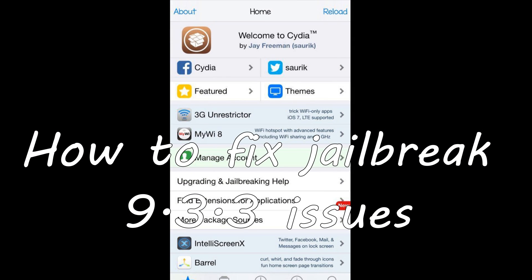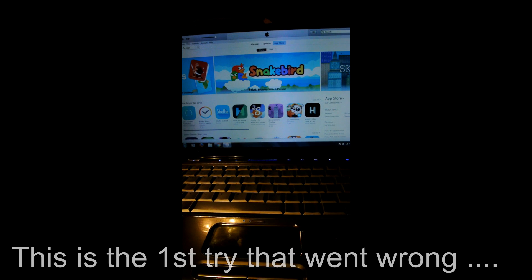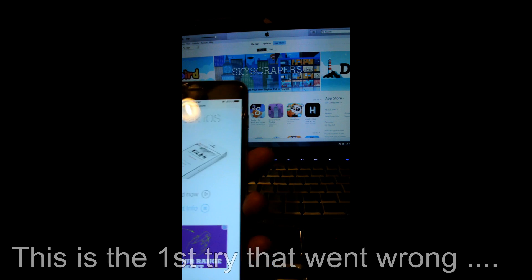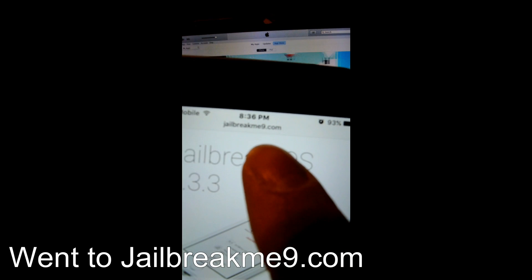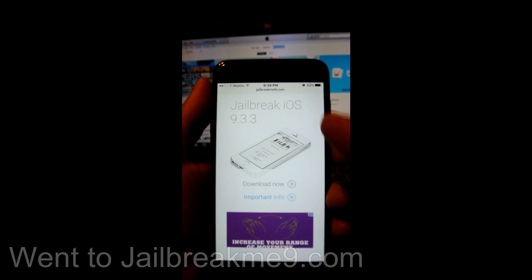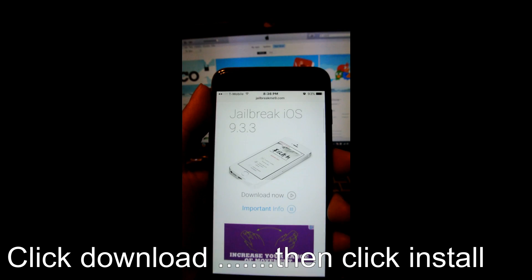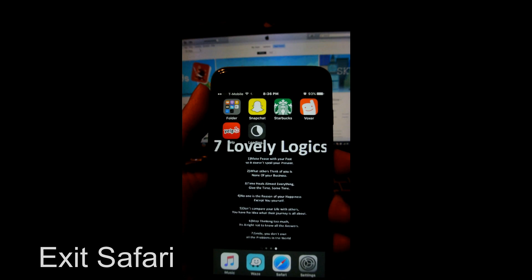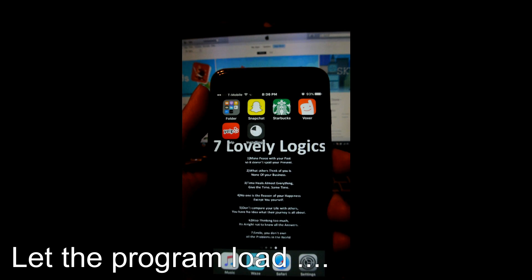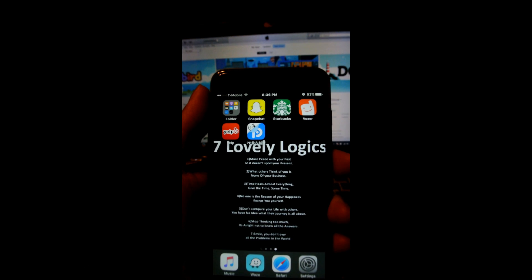This video is about how to fix the issue with Cydia not working. This is a tutorial on how to jailbreak your phone. What I did was go to jailbreakme9.com. Once you go there, you'll get this screen. Click on download, this little message should pop up, click install, then go to the home screen and you'll see the program loading. Once it's installed, that's what you're going to use to jailbreak and get Cydia on your phone.